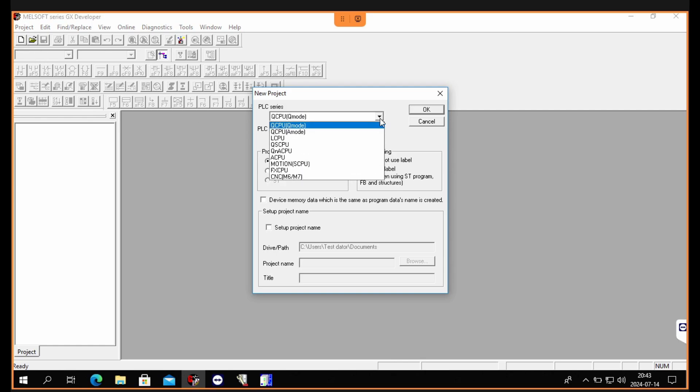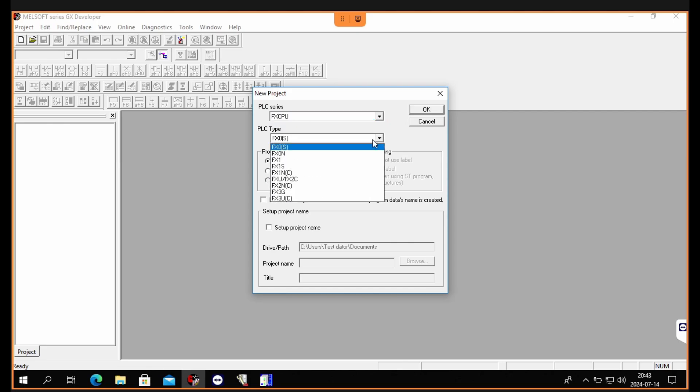I will first make a new project and make a simple program with three memory bits that I can force from the program to set my outputs on the PLC.